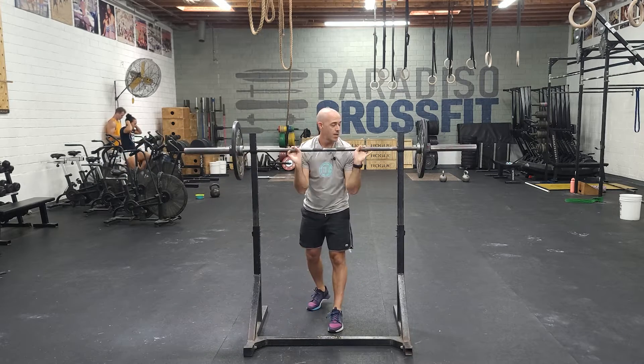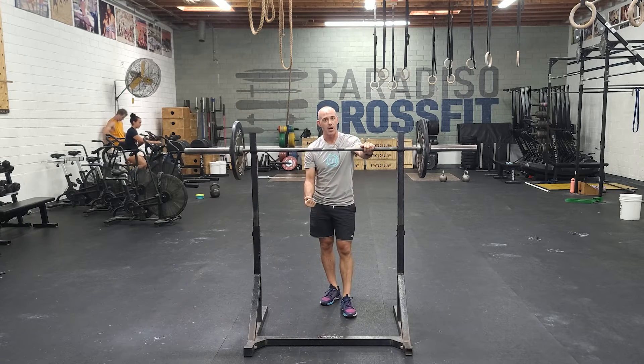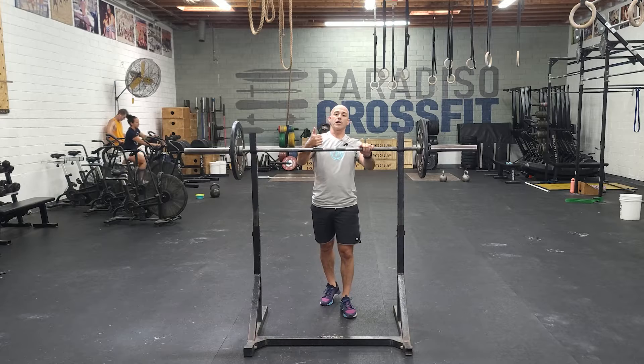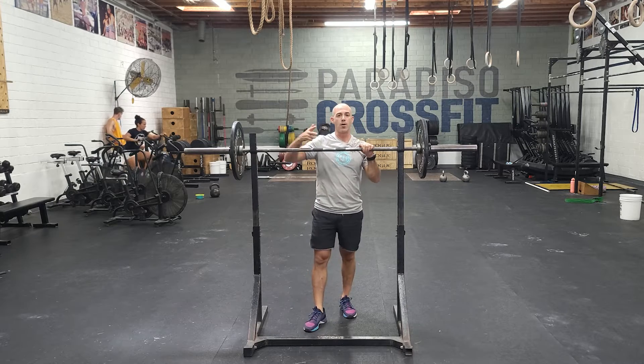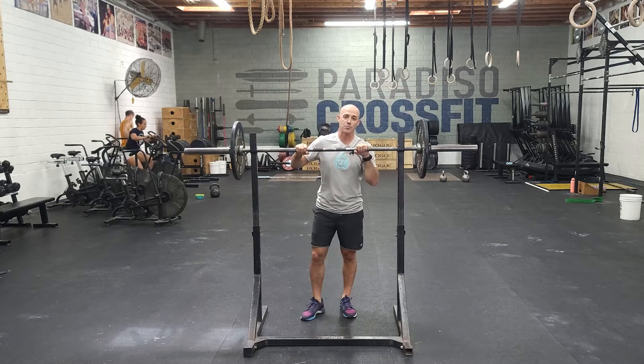It's up to you how hard you want to go with this. Always focus on a deep position in the bottom to reinforce our cleans, our thrusters, wall balls, and then good speed as we stand up — because speed equals power.